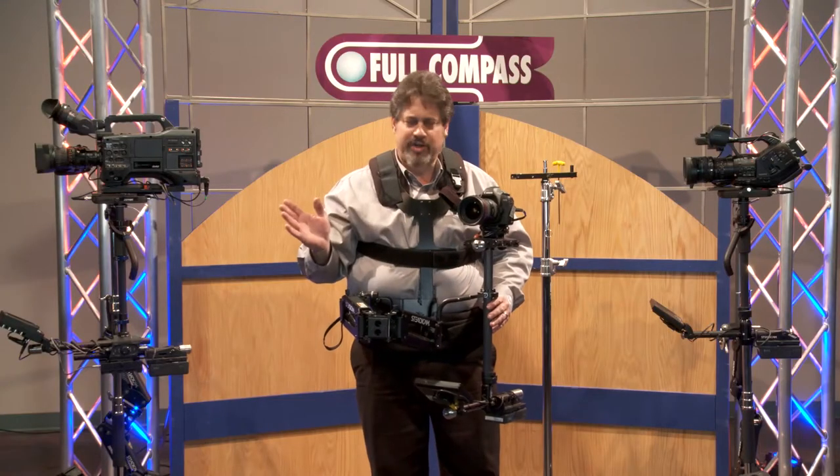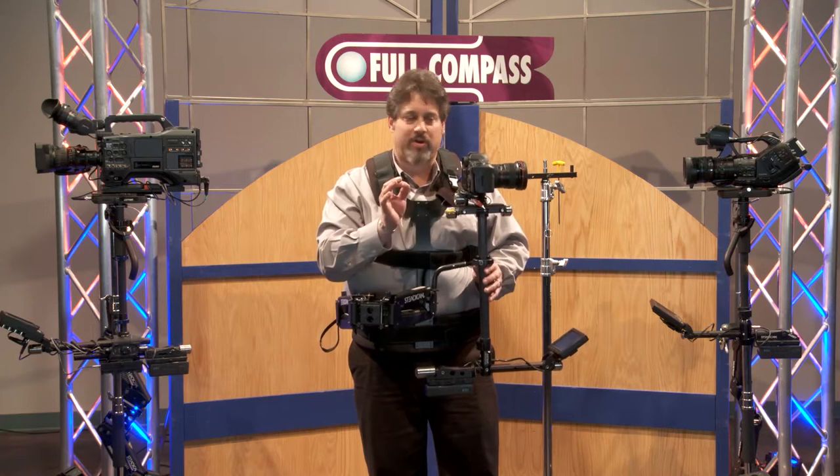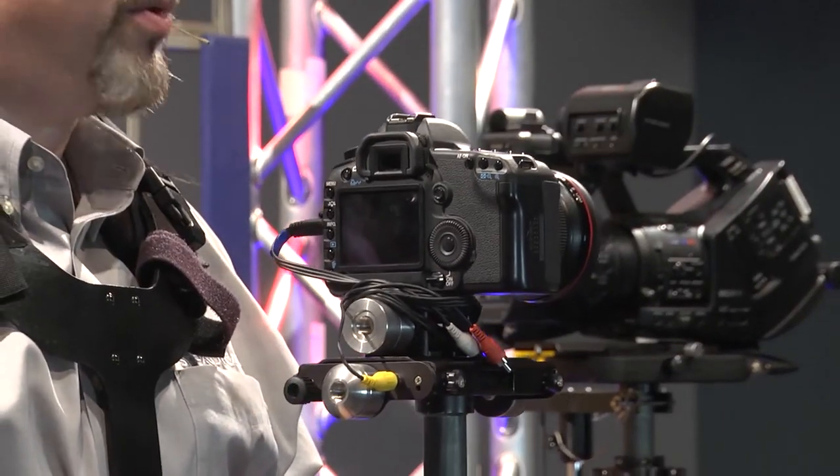It affords you an enormous range of options. You can mount a DSLR, a smaller video camera, or a slightly larger video camera with some accessories such as wireless video or follow focus.